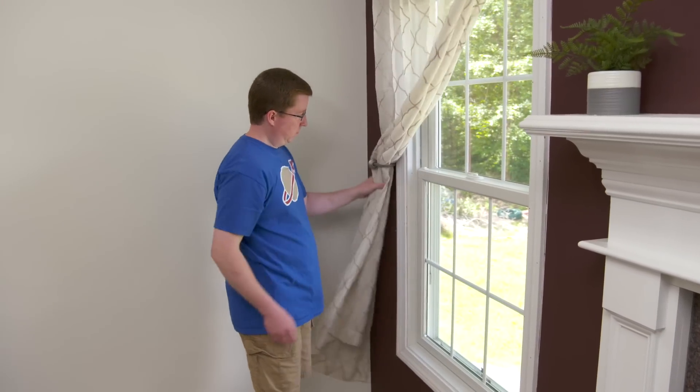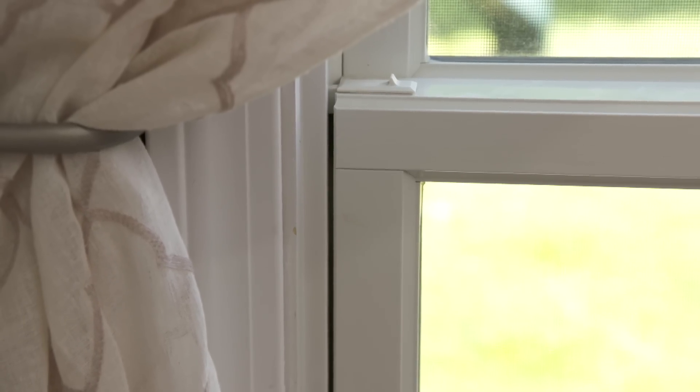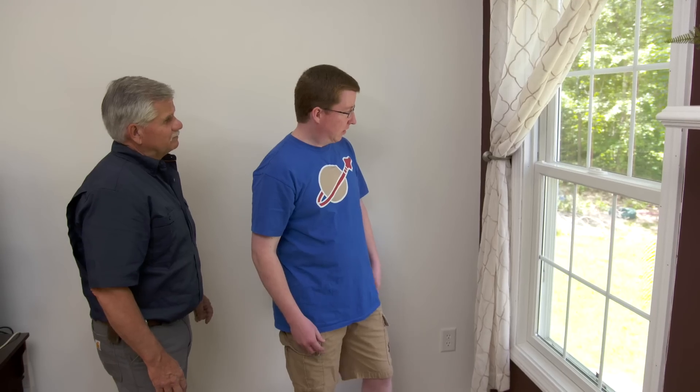Dan, a little bit of touch-up to do on the painting, fill some holes, but look at that gap — awesome, no more light. You'll be a little more comfortable now. It looks great, Tommy. Thanks for coming out. My pleasure. Thanks for your help.